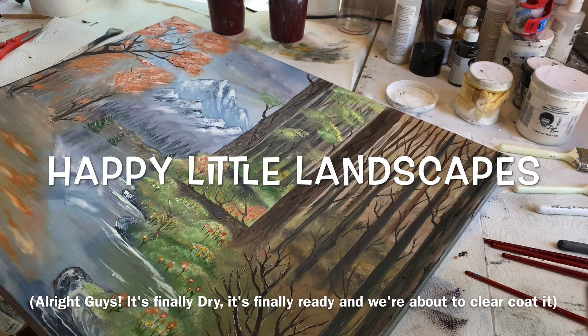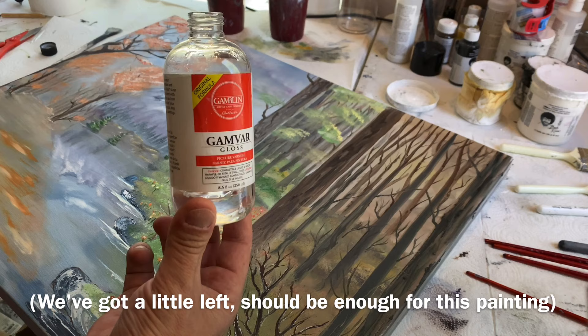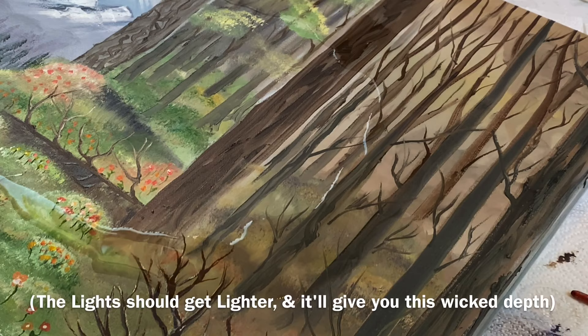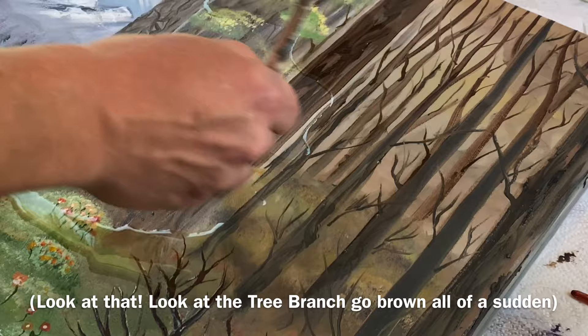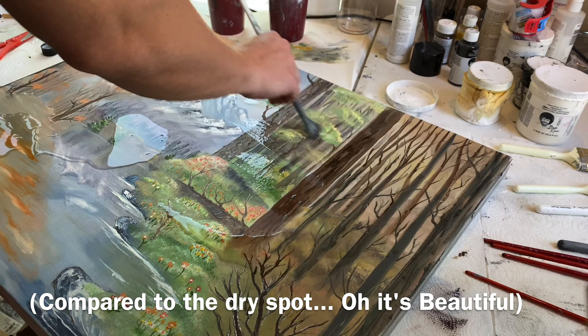All right guys, it's finally dry, it's finally ready and we're about to clear coat it with some Gamblin Gamvar gloss. You want a nice easy coat — looks just like that. We got a little bit left, should be enough for this painting. You want to pour it slowly and evenly across your painting, just like this. All the darks should get darker, the lights should get lighter. It'll give you this wicked depth — look at that, look at the tree branch go brown all of a sudden. It's beautiful, I've been waiting to do this to this painting.